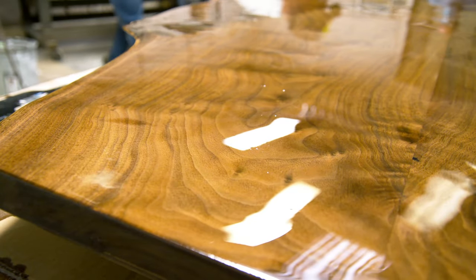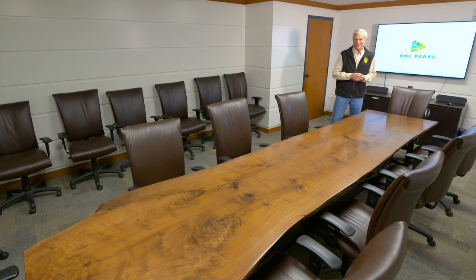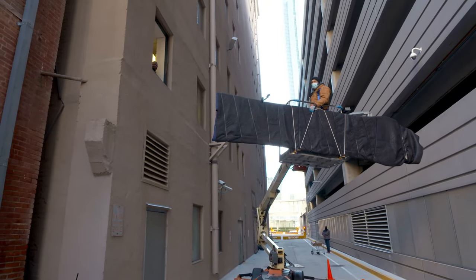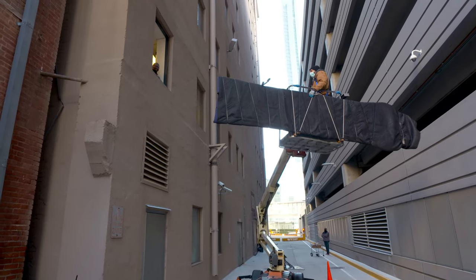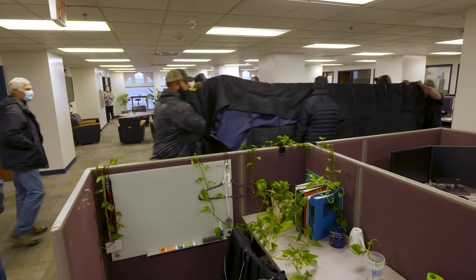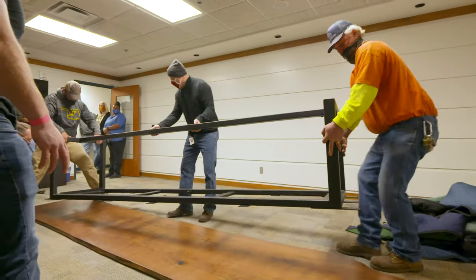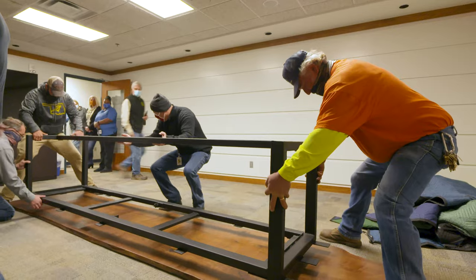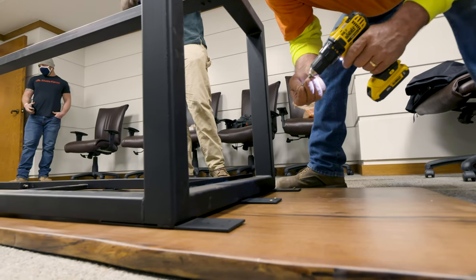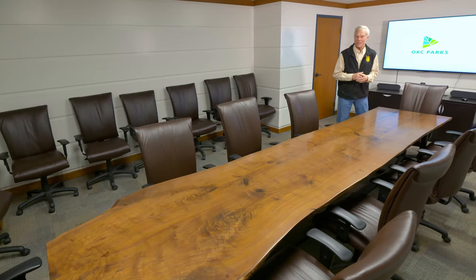Now it's sitting here all beautiful in this conference room, but it wasn't easy getting it up here. They couldn't take it through the freight elevator because it was too small, so Oklahoma City Park Department employed Oklahoma City Glass to come out and remove a glass window off of the second floor. They used a crane to carefully lift it up through the window, and it went through three or four different offices just to finally get into this conference room, where it had to be put onto a steel frame in bits and pieces. When they got all the pieces in here, they attached the base with screws onto the underside, then lifted it up and self-righted it. Now it's just such a beautiful treasure that Oklahoma City will always have.